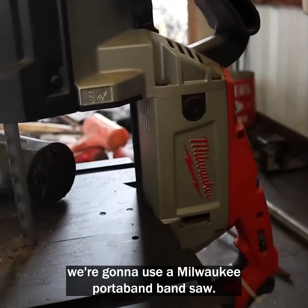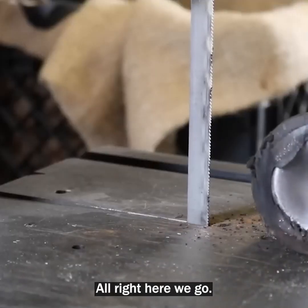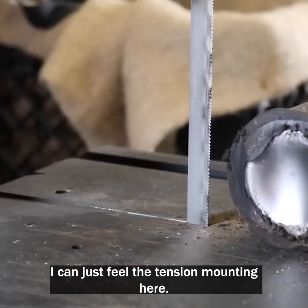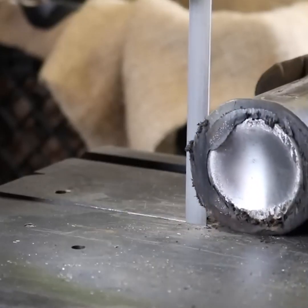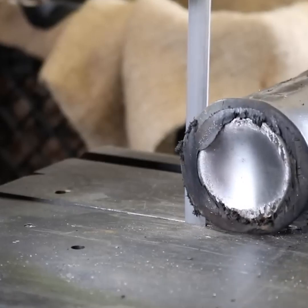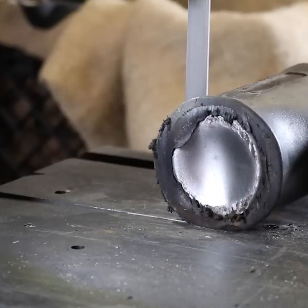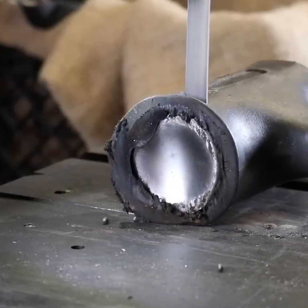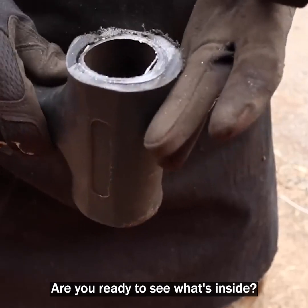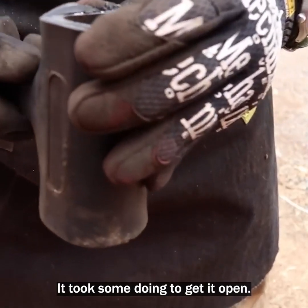To get inside the hammer, we're going to use a Milwaukee porta-band bandsaw. All right, here we go. I can just feel the tension mounting here. Finally, I'm going to get to the bottom of this. Are you ready to see what's inside? Pretty well built — it took some doing to get it open.